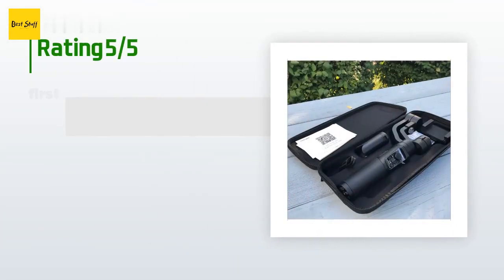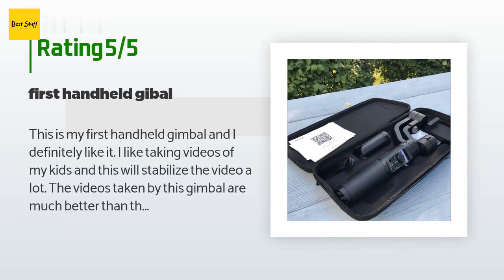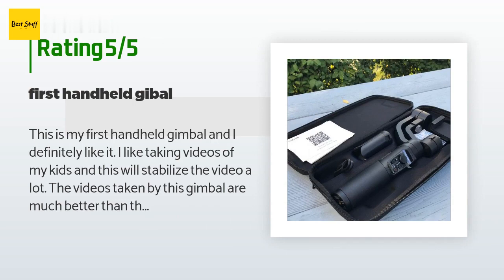The average rating of this product is 4.2 stars with more than 18 customer reviews. A customer said: This is my first handheld gimbal and I definitely like it. I like taking videos of my kids and this will stabilize the video a lot. The videos taken with this gimbal are much better than before. For less than $100, I highly recommend it.